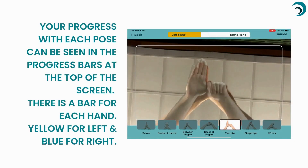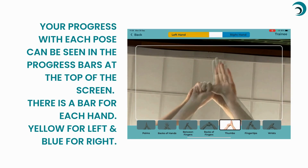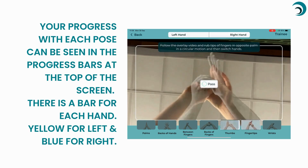Your progress with each pose can be seen in the progress bars at the top of the screen. There is a bar for each hand — yellow for left and blue for right.